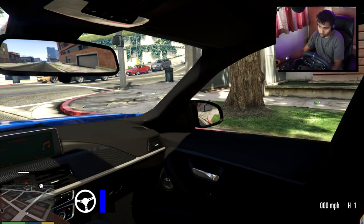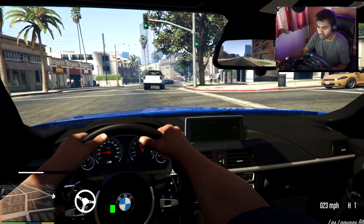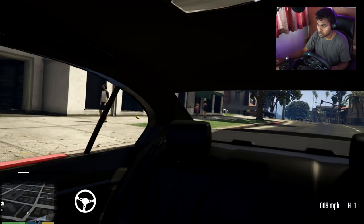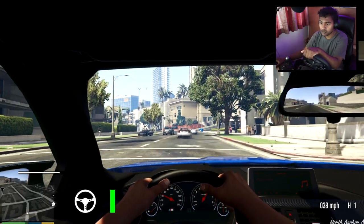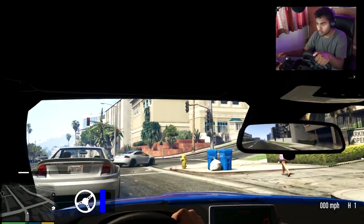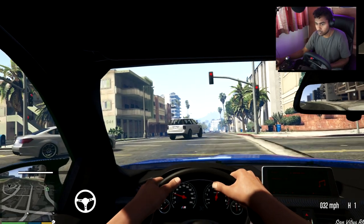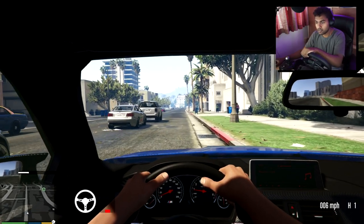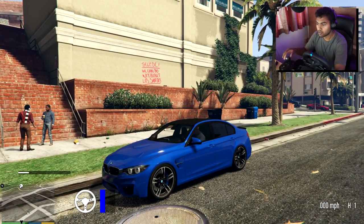The interior of this mod doesn't look too bad at all, considering BMW interiors aren't that great to be honest. But in terms of replicating it, it hasn't done too bad — quite nice. I think this is one of the most popular M3 mods on the GTA 5 mods site. What we're gonna do now is park up somewhere and start the Uber driving missions. How was that parking? Not too bad.